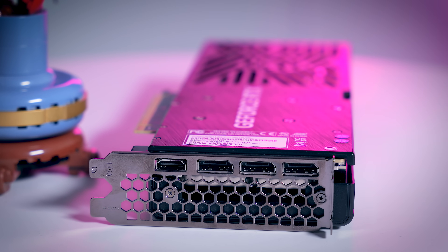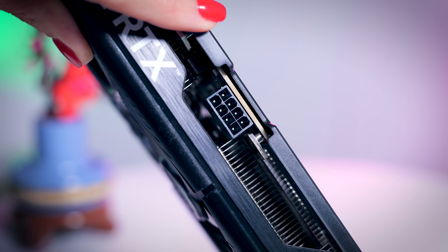It has three DisplayPorts and one HDMI connection on the back, and to power it up you will need a single traditional 8-pin power cable from your power supply.